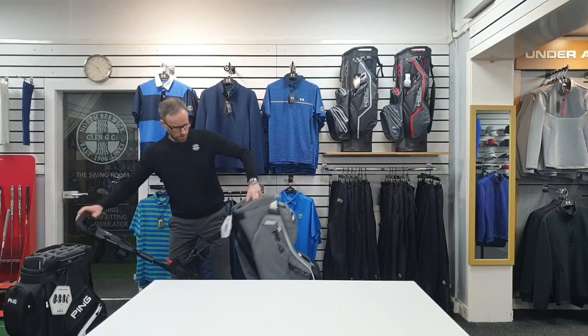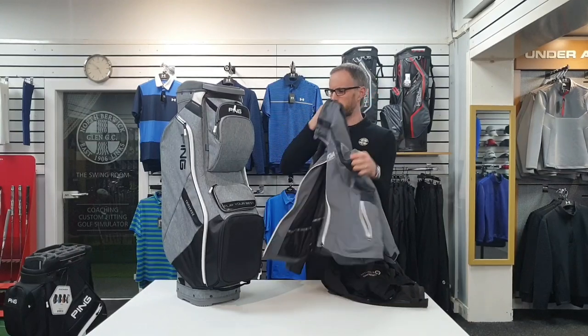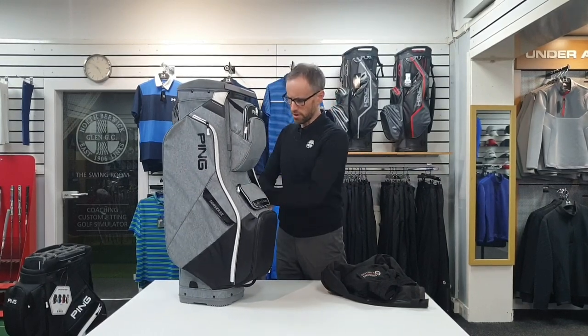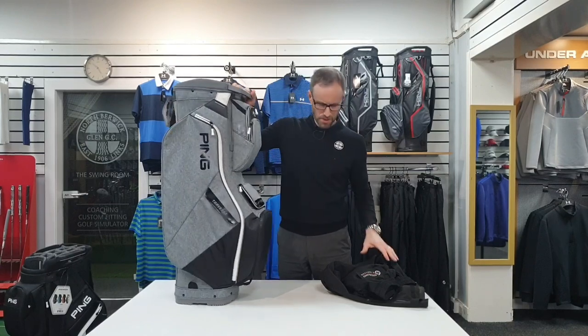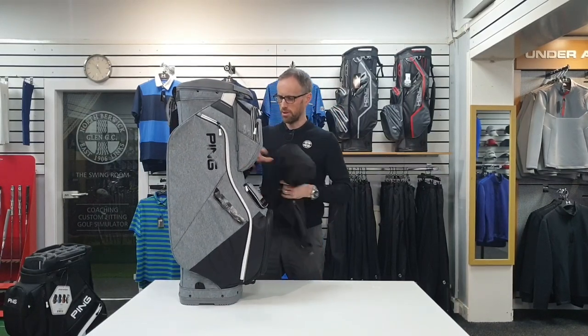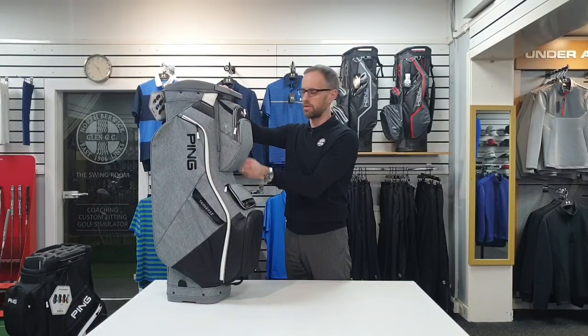I'll ram some clubs in and some gear just to show you what sort of space we're talking about in the pockets. So if we chuck my waterproof suit in here - it's quite a bulky one, a Sunderland - both trousers and jacket go in there no problem. There's actually still space for a hat and possibly even more on that side. And you've still got the same on the other side, so you could take everything under the sun with you. You are not going to run out of space in a Traverse, not remotely.